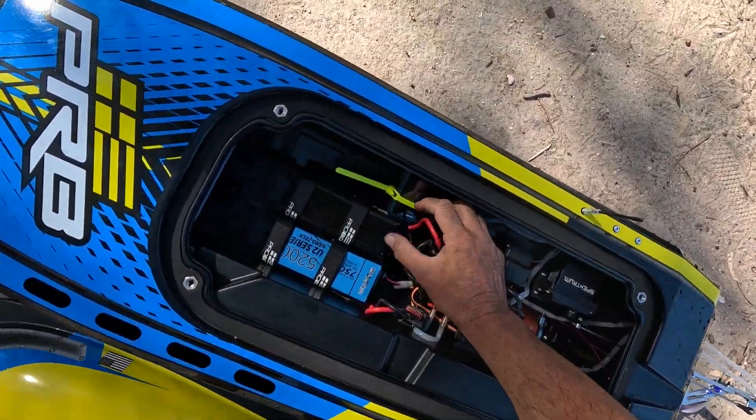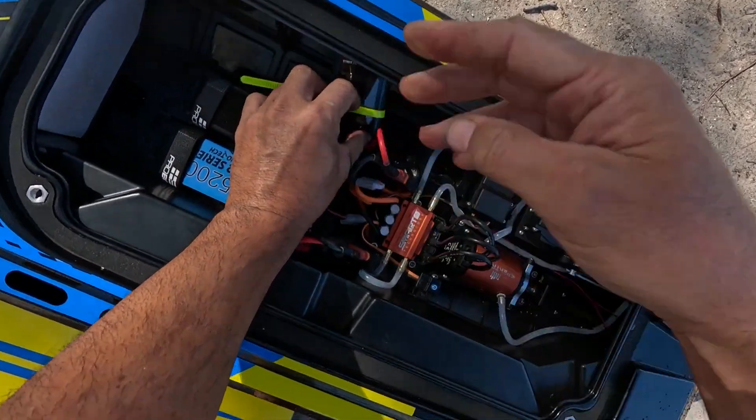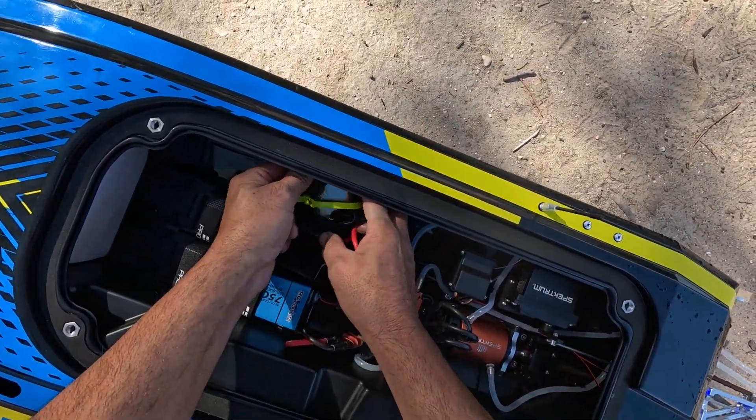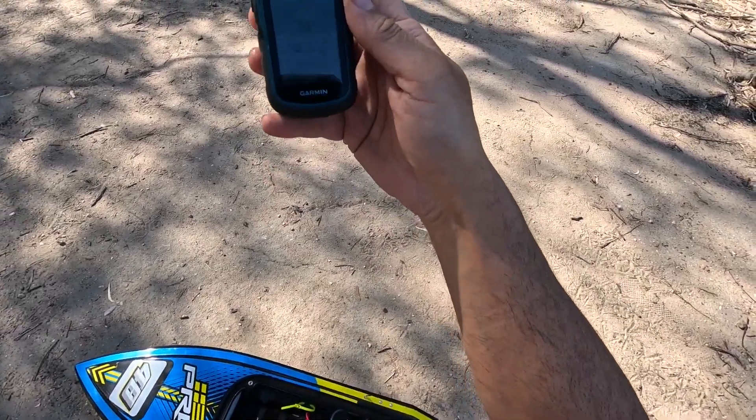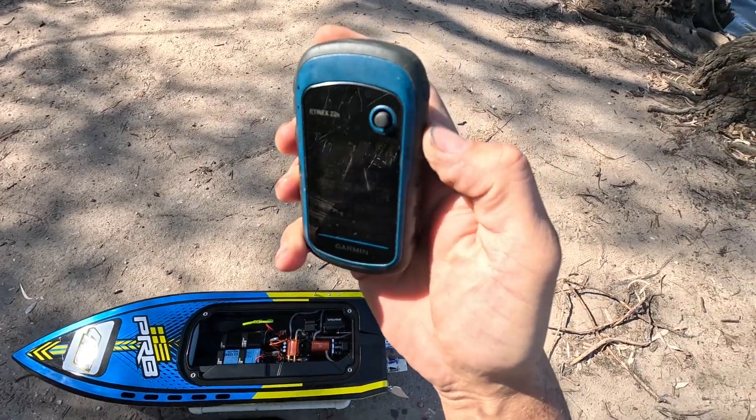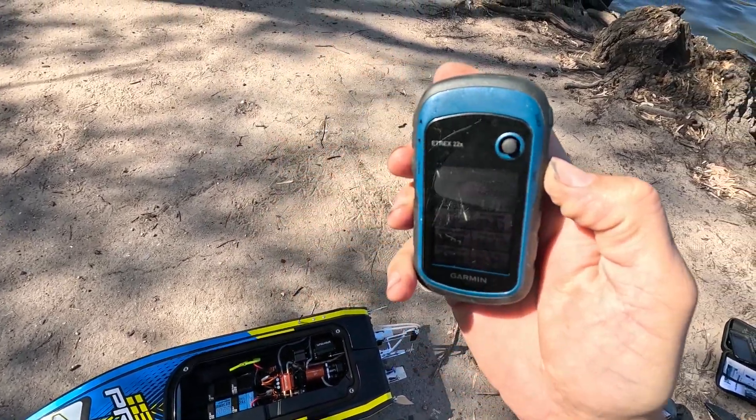We have a top speed of 73.6 km/h. That's our baseline - 73.6. We have to get better than that.